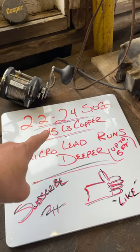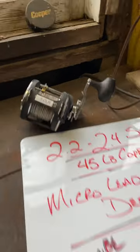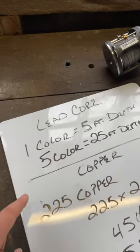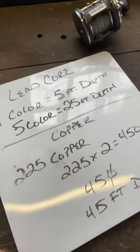45 pound copper — and remember, micro lead core will run deeper, even up to five feet deeper. I've got a five color lead core sitting there. For lead core, for every one color you're going to get five feet of depth. So a five color lead core is going to get you about 25 feet down, and a 10 color gets you about 50.